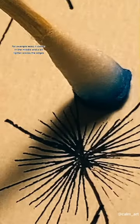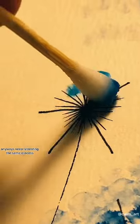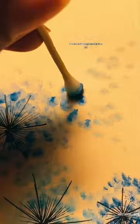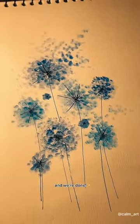Keep it darker in the middle and a bit lighter across the edges. But why is this so satisfying? Anyways, keep repeating the same process — I just can't stop doing this! And we're done.